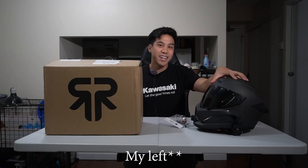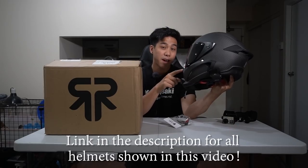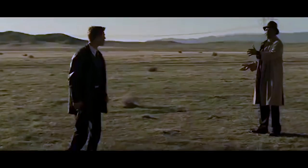As you can see on the left side here, we have the Ruroc Atlas 2.0 — this is the raw carbon edition, personally my favorite of the colorways they have in the Atlas 2.0. And if you haven't been following Ruroc, you're probably wondering what's in the box — well, let's find out.